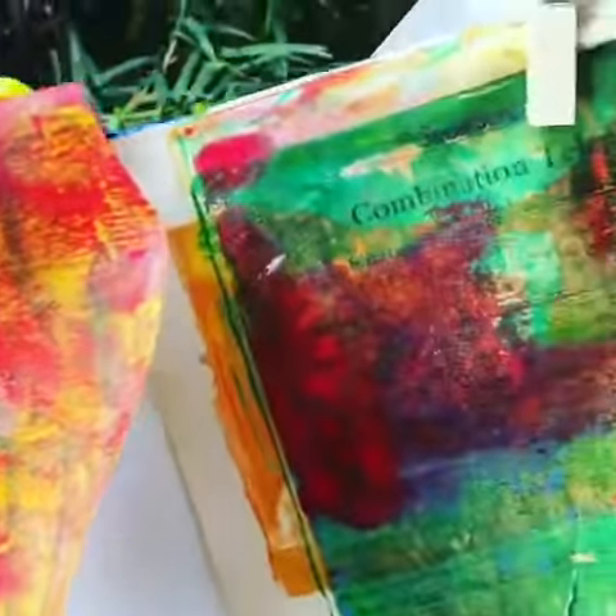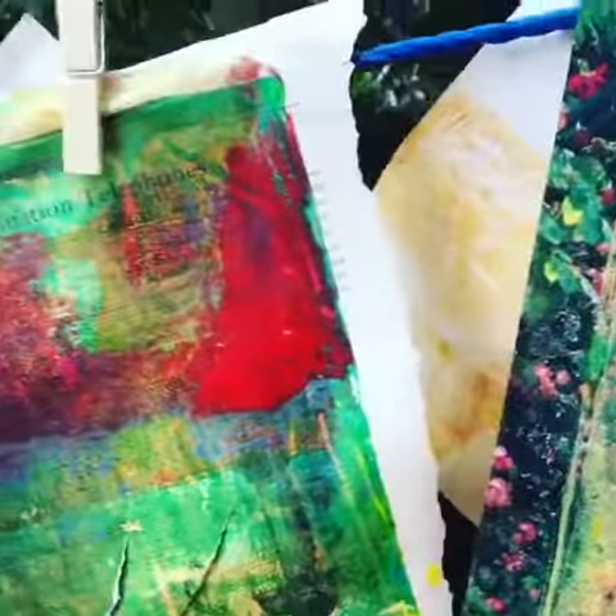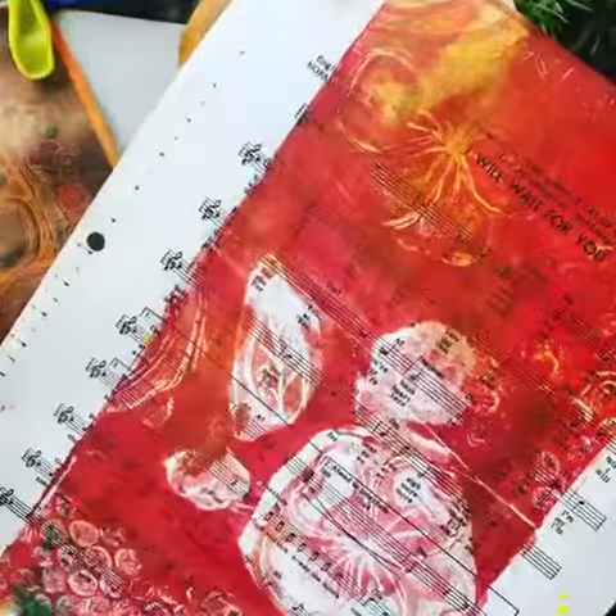Don't mind the airplane because I'm in the garden. See you guys soon — I hope you watch what I'm gonna create with all these gel prints. It was a lot of fun!